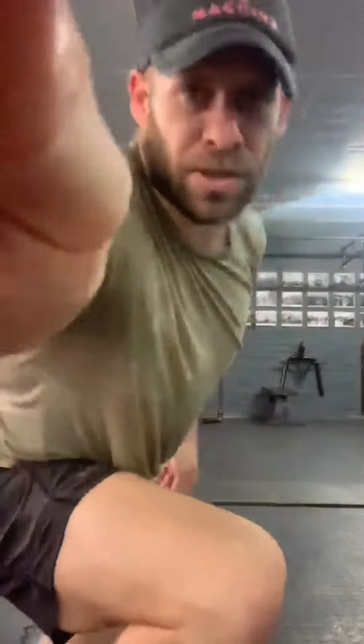Reach-back sit-ups: feet off the ground, shoulders off the ground, coming up into feet touching your ankles, back down without letting shoulders and feet touch the floor. That is Segment B. Segment C is a 12-minute running clock where you'll do a max handstand hold against the wall for as long as you can.